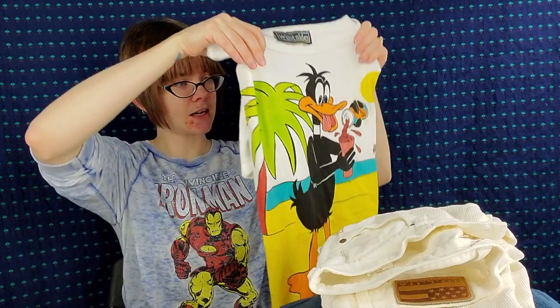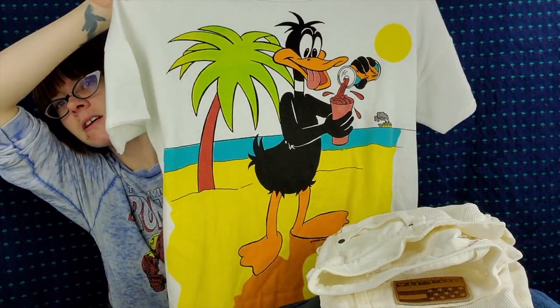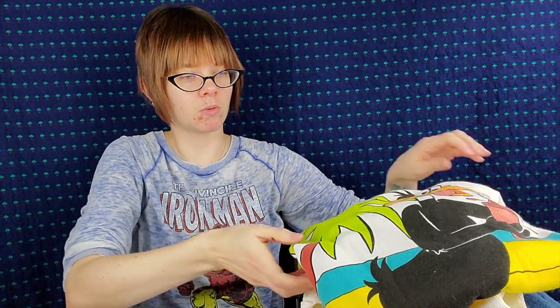I have this vintage Daffy Duck t-shirt. He's at the beach making a drink. It is dated 1985, so that is pretty cool. I do pretty well on vintage sweatshirts but I haven't really sold many vintage t-shirts, let alone cartoon ones. So we will see how this does. It's a men's large and it is super soft. I'm hoping it sells for around $29 — I can't really see it selling for much less than $20. I think $25 is realistic but I'm going to shoot for $30.